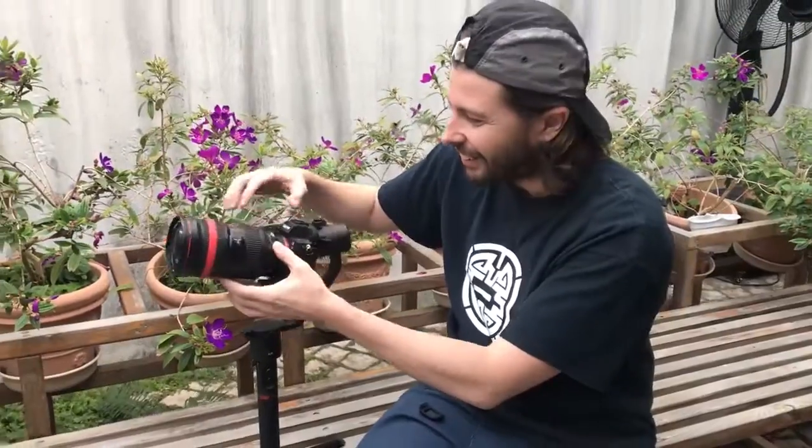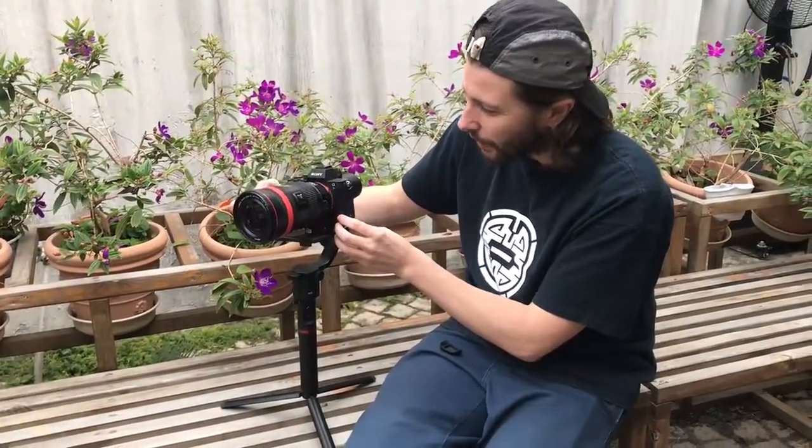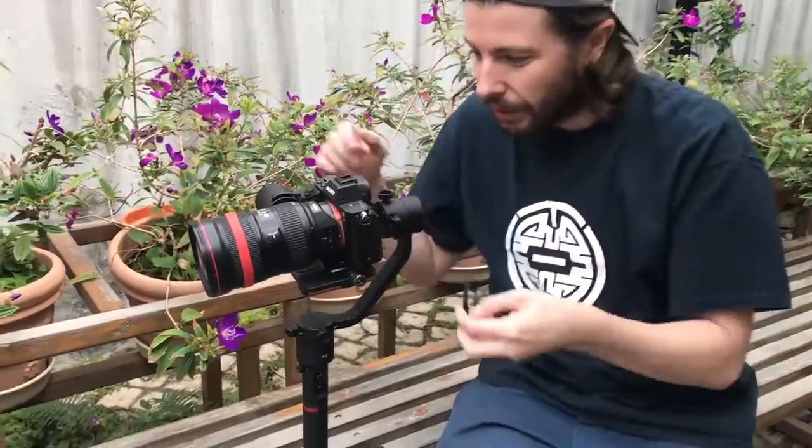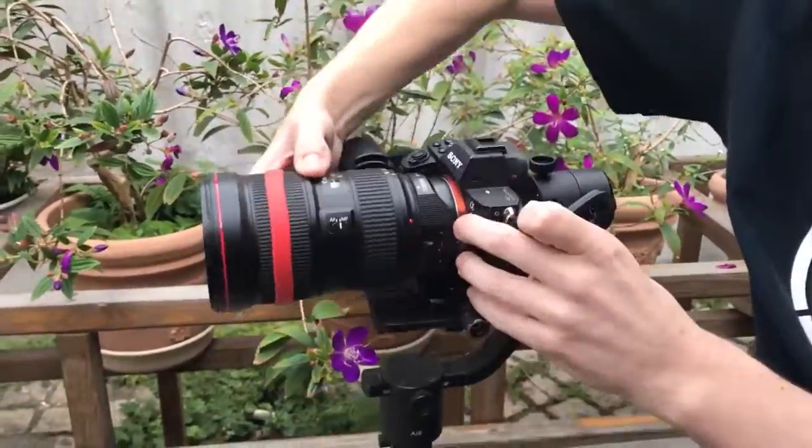I'm testing the 16-35mm, this amazing wide-angle lens. This prestigious photographer, Mr. Chao, thank you very much — he borrowed me this lens to test if it's possible to work with the Mossa. I just got some good balance already; it's balanced in the Mossa here. I have to take out the A-cup, but with the A-cup I have all the room to work.